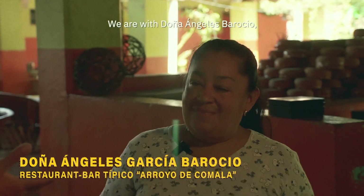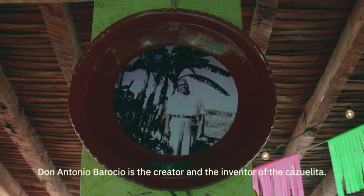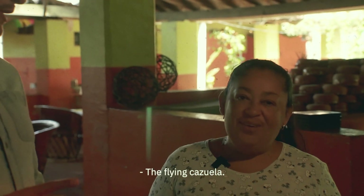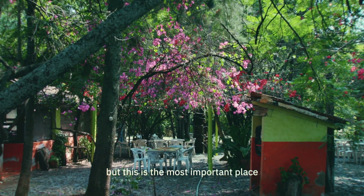We are with Don Ángeles Barrioso, who is the niece of Don Antonio Barrioso, who was the creator, who invented the casuelita — the casuelita voladora. The casuelita voladora, which now everyone knows simply as the casuelita. But this is the most important place for this cocktail.